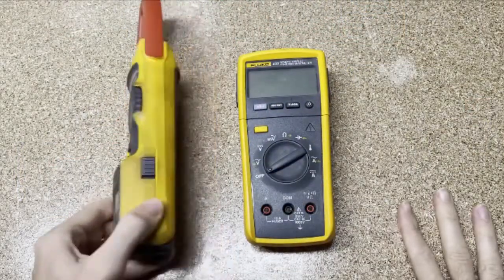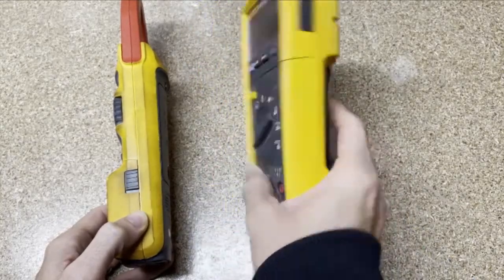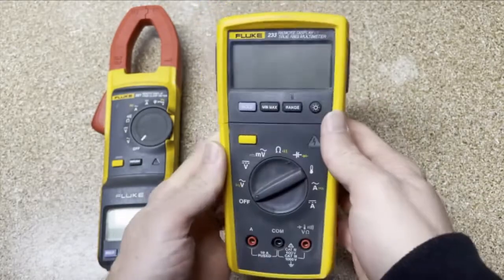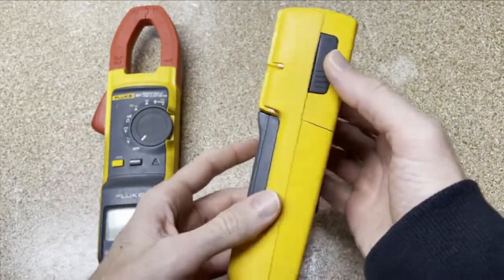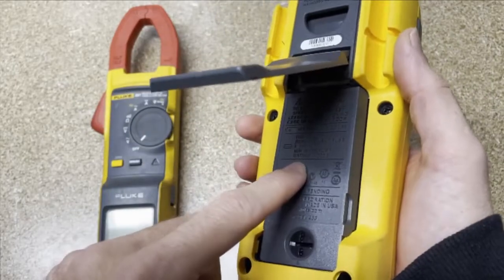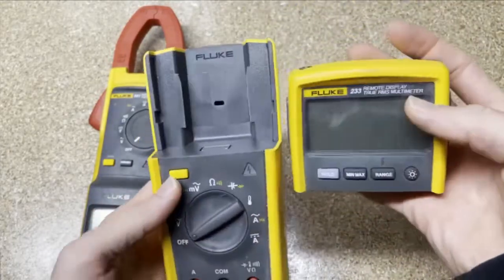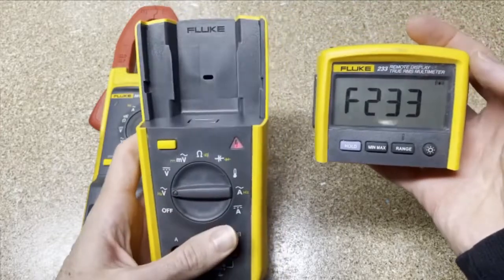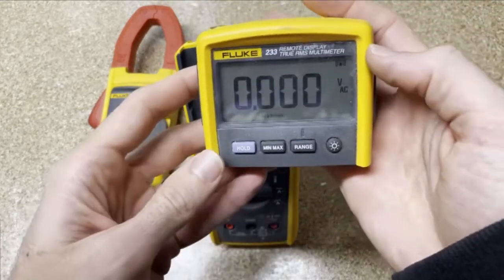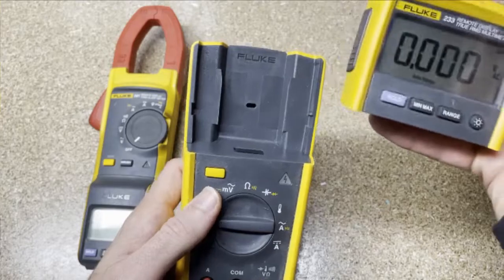If we look at these two side by side, you can see they're both a little bit bigger than their counterparts. The 233 would be very similar in operation to like a 179 or 170 series. You can see it's a little thicker because it's got to have more area for batteries. You've got three AA batteries in the back under the battery cover, and then two batteries in the remote display. The advantage is you can be in two places at once. For example, if you're working on a car and you want to check voltage when you step on the brakes or test trailer lights, you can do this as a one-person job.